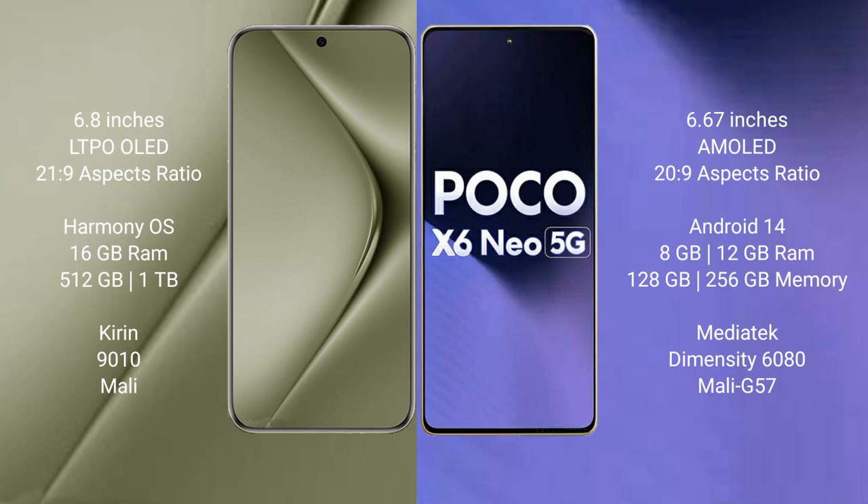Huawei Pura 70 Ultra runs on the HarmonyOS operating system. Xiaomi Poco X6 new runs on the Android 13 operating system.